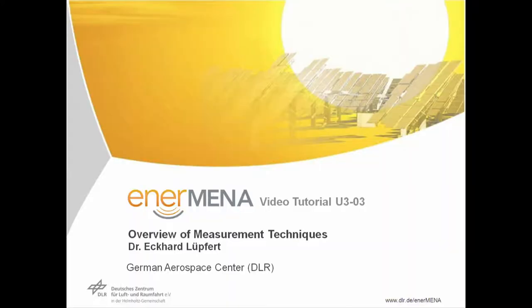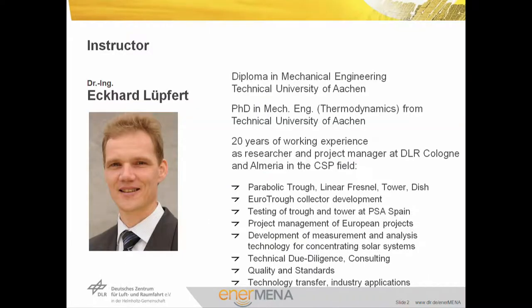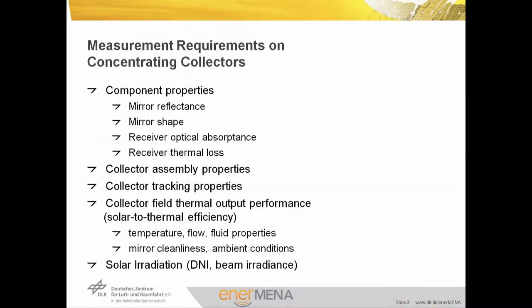Welcome to the Enerminia video tutorial about concentrating solar power technology. This is Unit 3, Block 3. It gives an overview of measurement techniques for concentrating solar collectors. My name is Eckhard Lübfert. I've been working for DLR for the last 20 years in parabolic trough collector development and testing and measurement of their properties, but also other collector technologies: linear Fresnel, towers, and dishes. Measurement technologies are among my favorite topics.